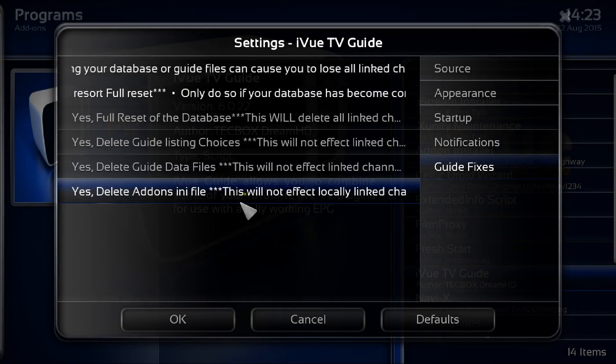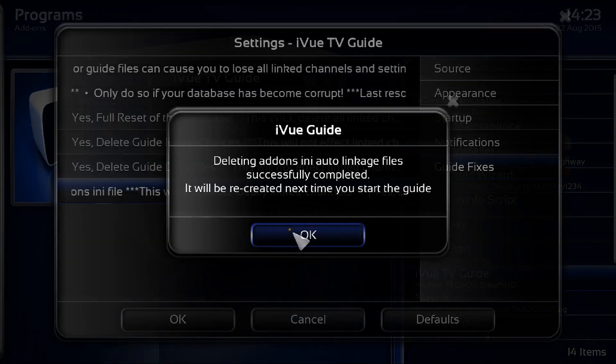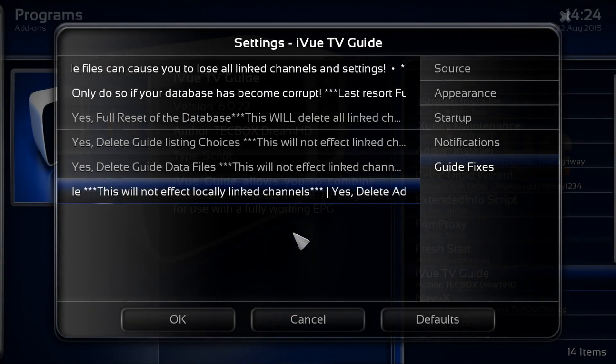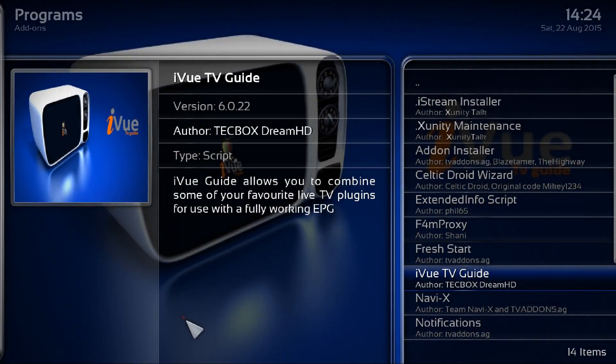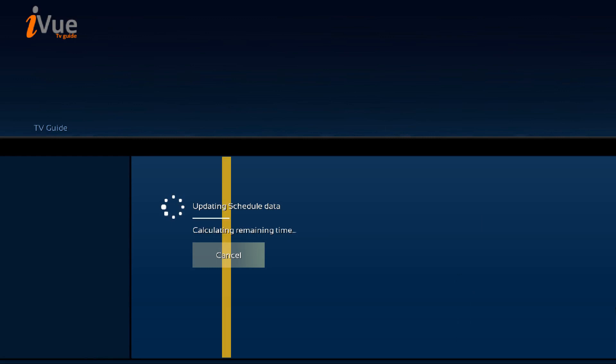The last option is delete advertising — click OK and then OK again. That's done. Now the last step is to open up iView Guide and as you can see it's now updating the schedule data, so just let that run through.